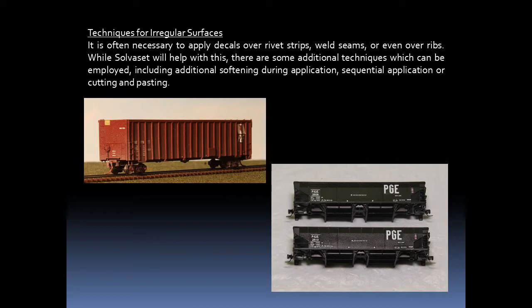It is often necessary to apply decals over rivet strips, weld seams, or even over ribs. While Solvaset will help with this, there are some additional techniques which can be employed, including additional softening during application, applying decals in sequence, or cutting and pasting. I'll look closer at these techniques a little later on in this presentation.